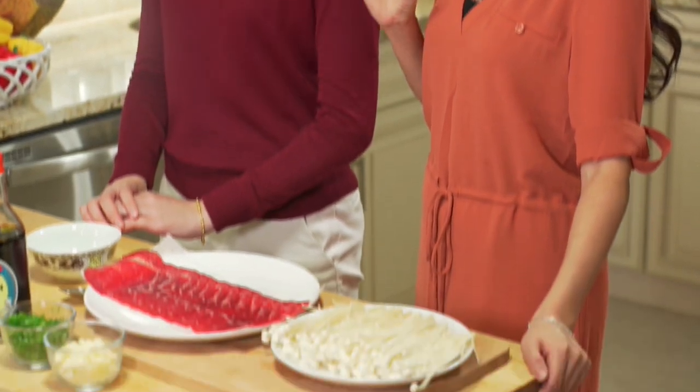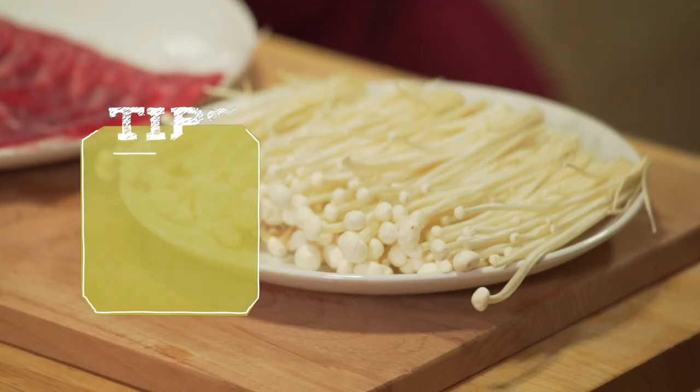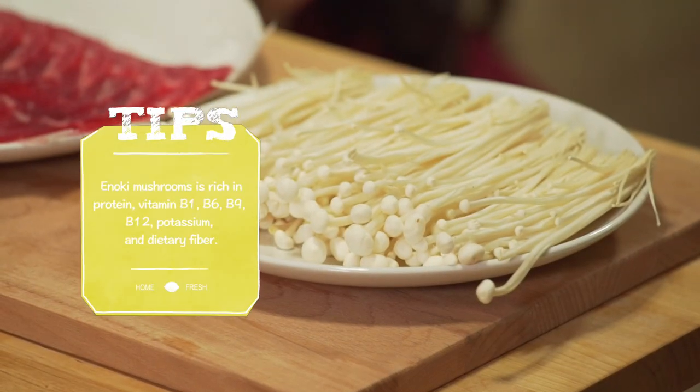Today we're going to make a beef roll with enoki mushroom. Did you know that enoki mushroom is also a very healthy type of mushroom? According to Dr. Ikiwawa, he said that it's cancer fighting, so if you eat it regularly, it actually helps to fight cancer.